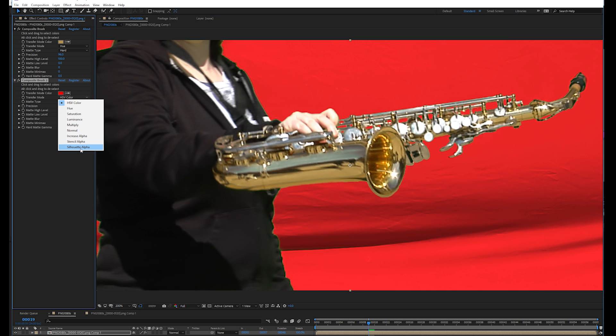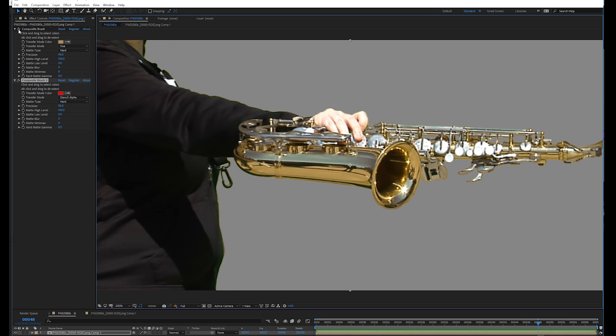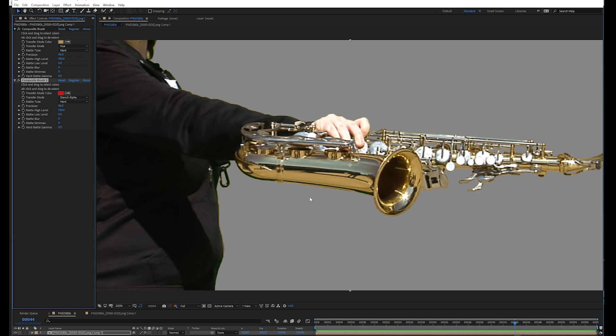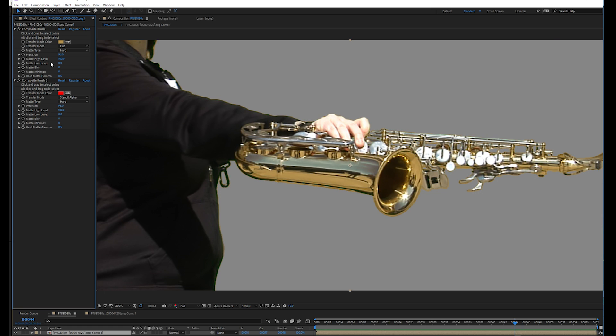We'll set this transfer mode to Stencil Alpha. Let's take a look at that with and without spill suppression — it looks a lot better. Some of you may be wondering: how did we pull a key if the saxophone is now this golden color, the green screen is also golden, and this effect is seeing both golden colors, yet keying as if it's looking at the original image which had green in it? Well, that's because whenever we use Composite Brush, it ignores all the effects before it and actually keys the original image. So these layers can be ordered and moved around any way you want without any consequence.